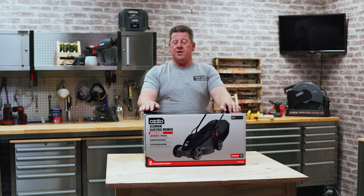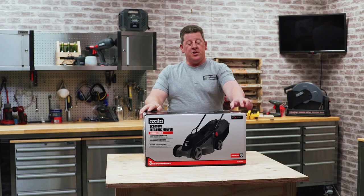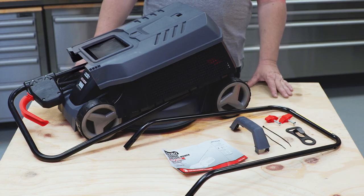Hey, Andrew from Azito. We're going to talk about this thousand watt mower today. All the specs you might need are on the back of the pack. It's also eco-friendly. So now let's check out what's in the box.